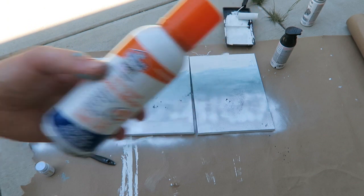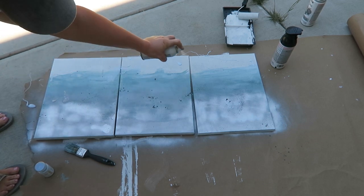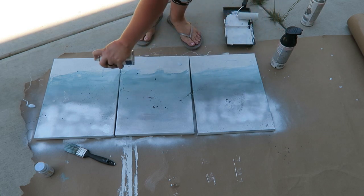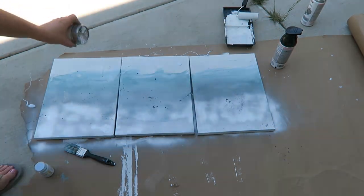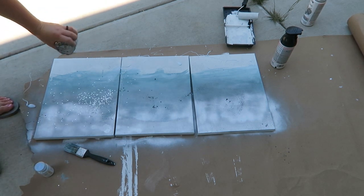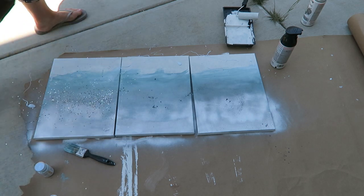After letting this dry a bit, I'm going to take the spray adhesive and spray where I want to lay the glitter. You can be as creative as you want and put the glitter wherever you want — I just thought I'd do it in the middle. I took the glitter and I was struggling to get it out; they were so crammed that I had to push everything back. I finally got it out and just sprinkled it along the center where I put the glue.